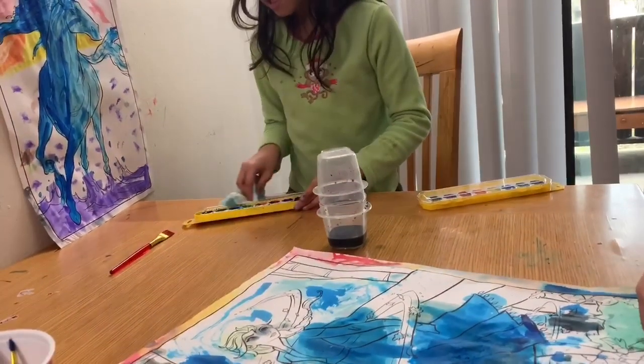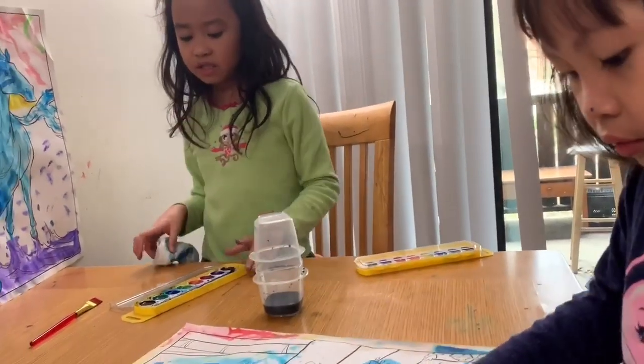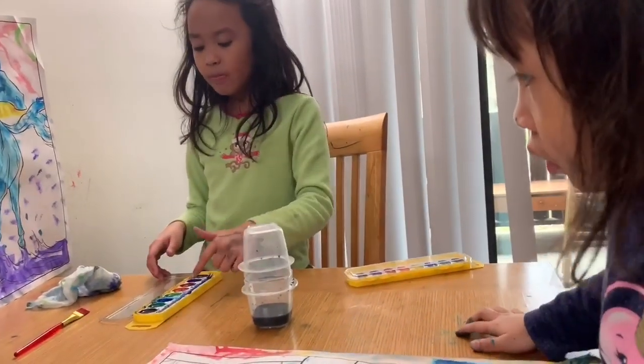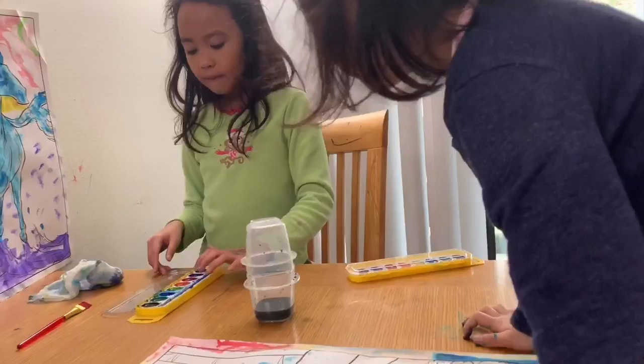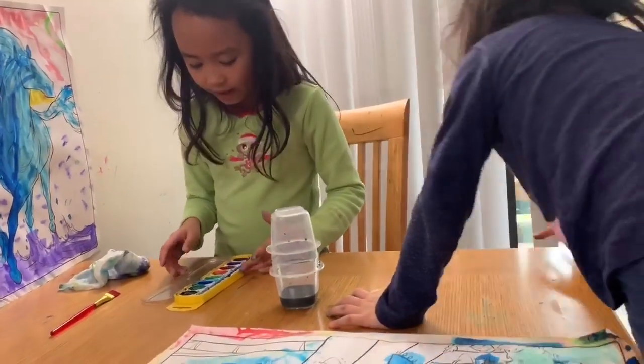Ew, look at this — this doesn't even look so nice. Look at all these paint colors. It's like someone mixed it — like the green is mixed with the yellow, orange mixed with the blue, just mix it with the black. Maya, what have—